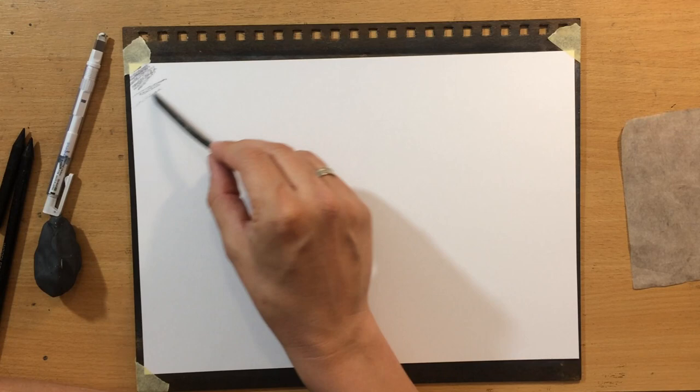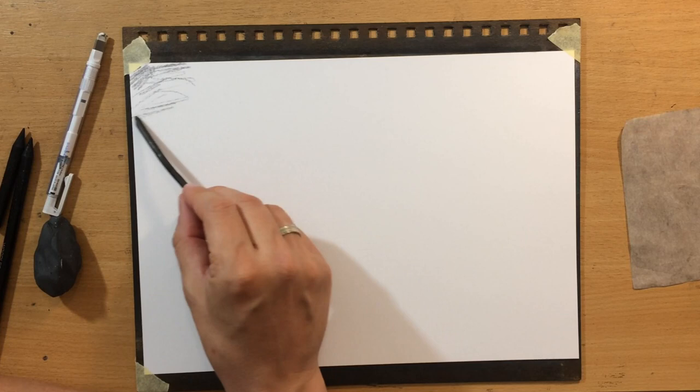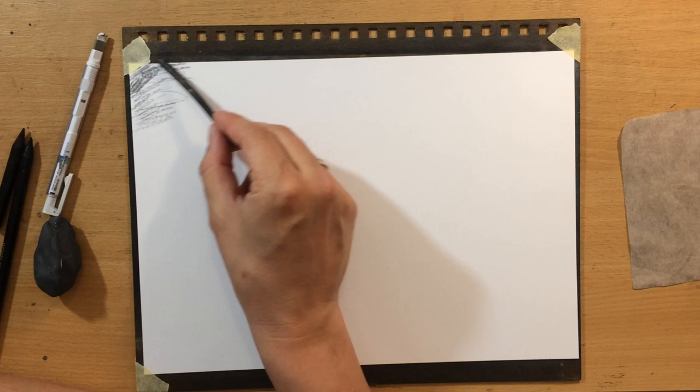I'm working on a Fabriano drawing paper about 9x12 inches in size. The first thing I'm going to do is use this piece of willow charcoal to shade the upper portion of my drawing.